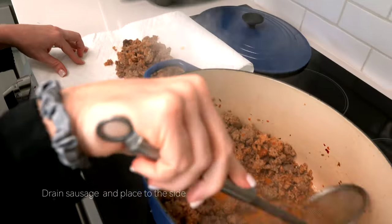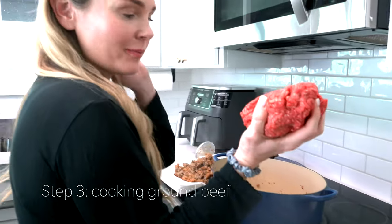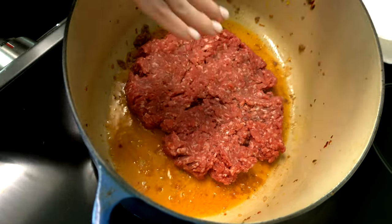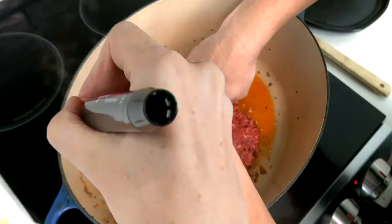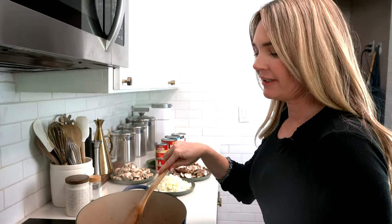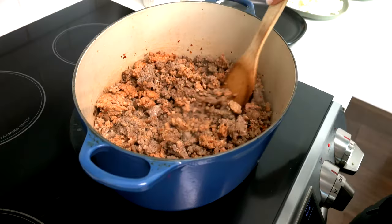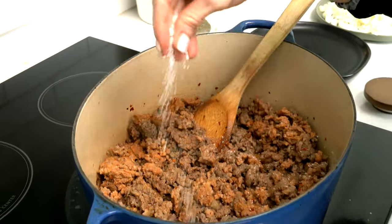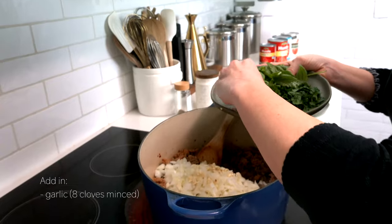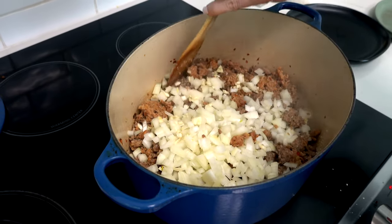The sausage is cooked through and brown, so I'm moving it to a plate and using the leftover grease to cook the ground beef. I lay it into the hot flavored grease from the sausage and get it browned up fast. Once the ground beef is browned, I add the sausage back in, salt everything together, then add the chopped yellow onion and garlic — about eight cloves — and toss it all together, letting the heat of the meat soften the onion and garlic.